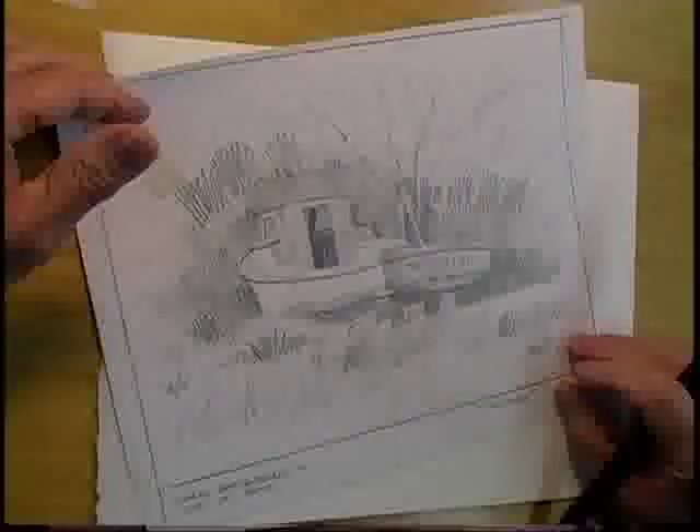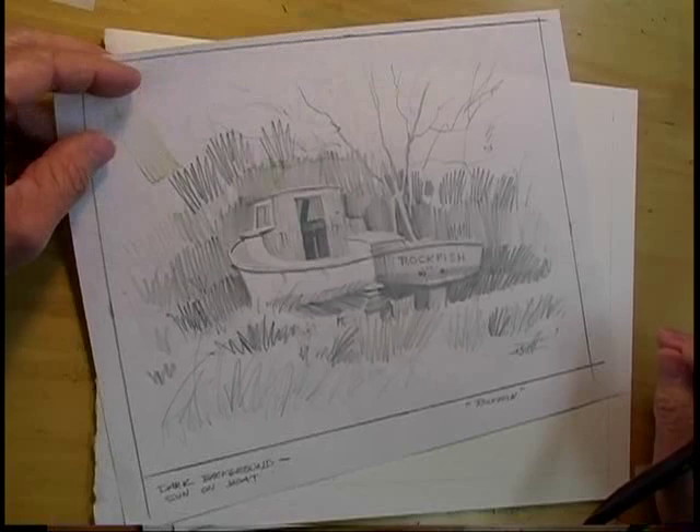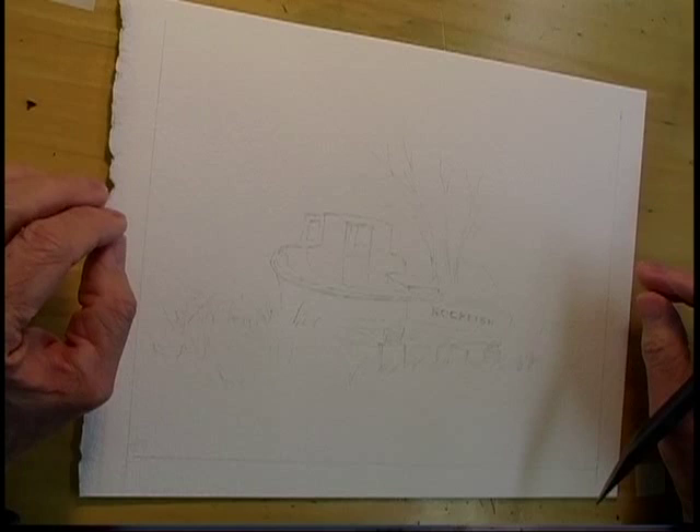Now I've taken the sketch and transferred it to the watercolor paper. I have very lightly traced just the essentials onto the paper. Where you start is a point of personal preference, but because this subject is negative space — a nice white spot in the middle — I'm going to surround the boat first. I'll save the boat painting for a little bit later.